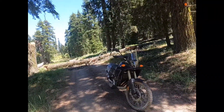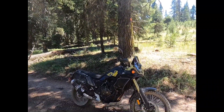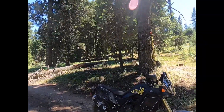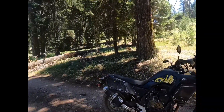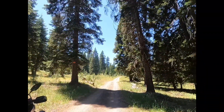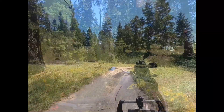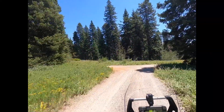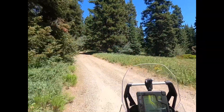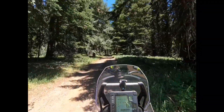I got the Nomad turned around. There was really no turning radius to work with, so I turned the engine off and just inched it back and forth until I was pointed back out — the bike's still standing. Now I'll try the other end of the loop road to get up to Table Mountain, and hopefully there's no log blocking that one.